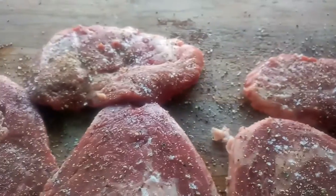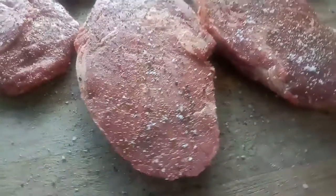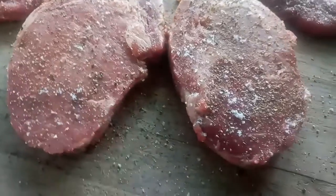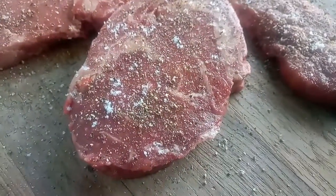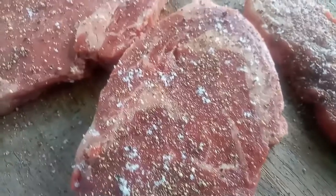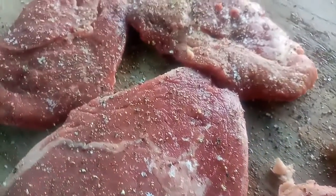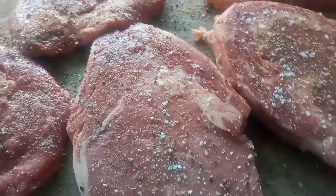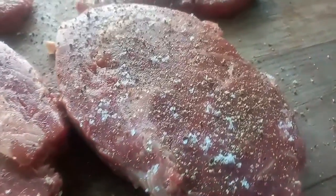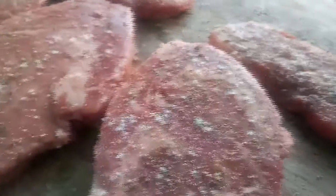Some people prefer to put the pepper after the steak is cooked — it does have some magic that way as well, because in my case the pepper will burn a little bit on the barbecue. So if you don't prefer it that way, then obviously put it on thereafter. But the sea salt is crucial — it kind of cooks into the meat. Now let me put them on to the barbecue.